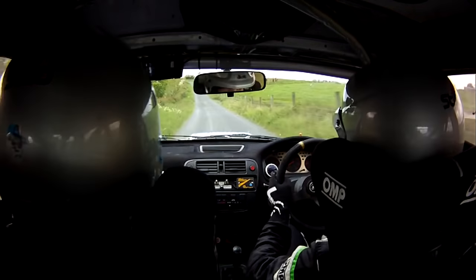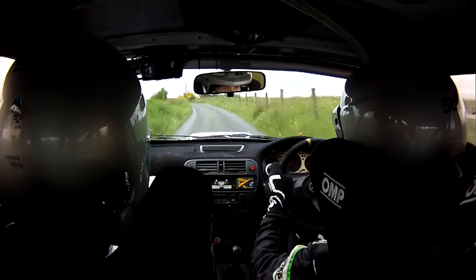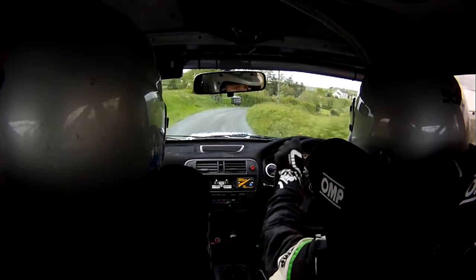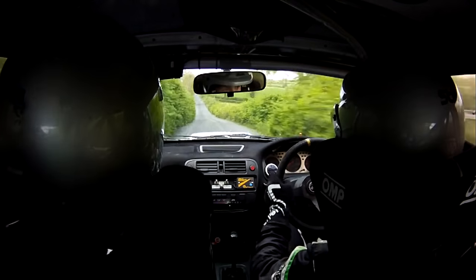100, 2 left over gravel, at the slow and crest, tight 3 right, bail outside. Tight 3 right there, bail outside, into flat 1 left. 80, crest into dip, 80 up.